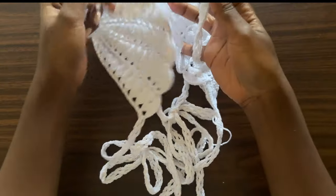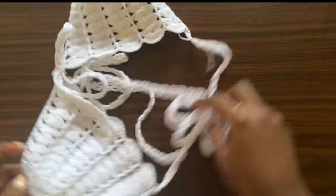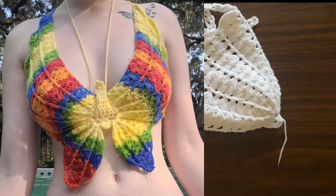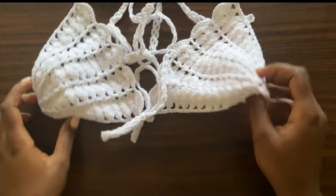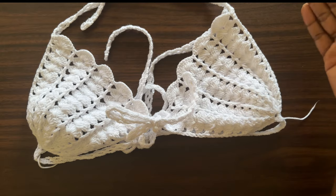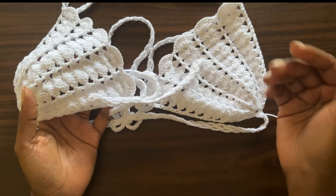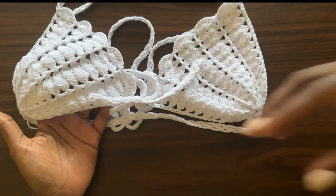Hi guys, welcome back to my channel. Today we are going to learn how to make this beautiful top. I've tried it on and these are the images I've taken — a good image of how this top will look on you. This is one of the designs that inspired the Shelly Butterfly Top. For this tutorial, I'm demonstrating the size extra small to small. For all other sizes, the instructions are towards the end of the video.